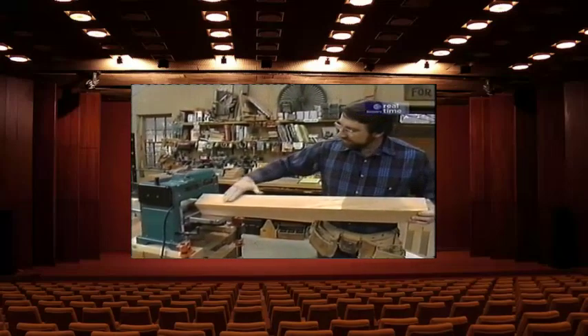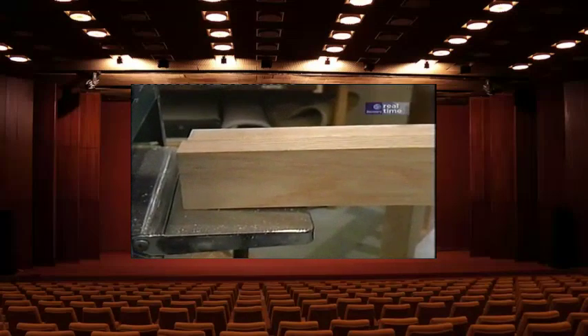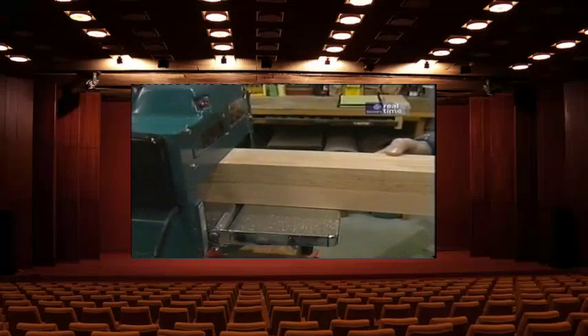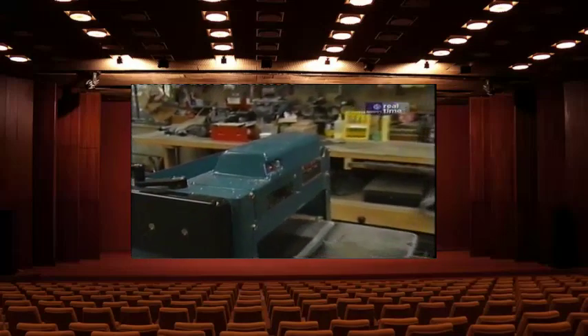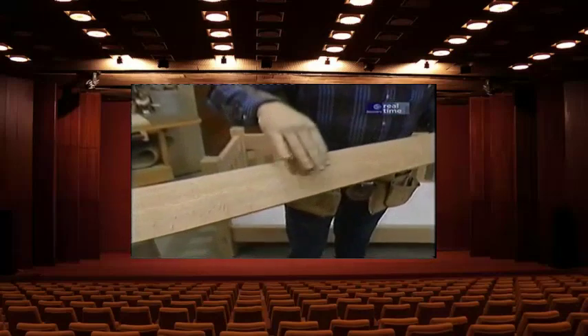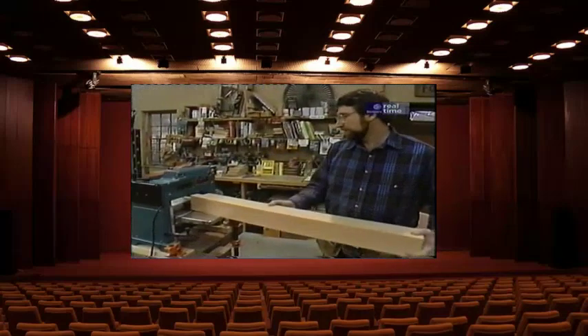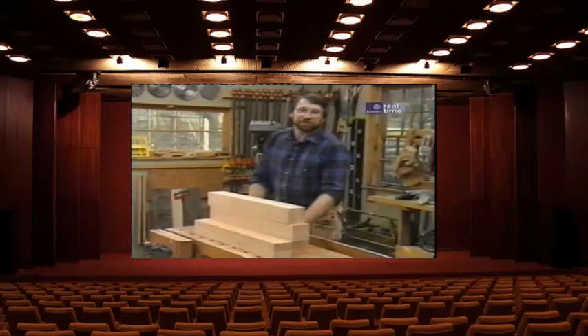The idea is to take about a thirty-second of an inch off one of the face sides and one of the edges on all four blanks before making any adjustments to the machine. Then I make a slight adjustment and take another thirty-second of an inch off the opposing face and the opposing edge. Doing the process in this sequence assures me of four identical posts.